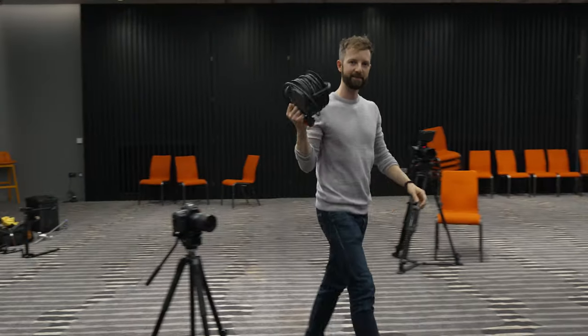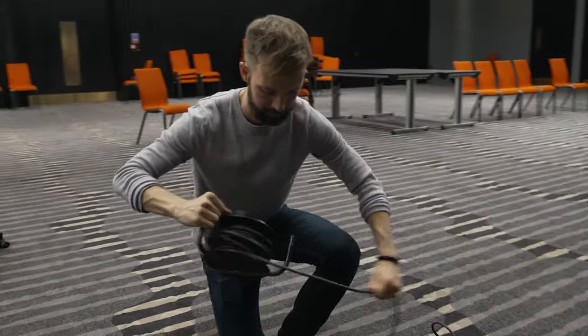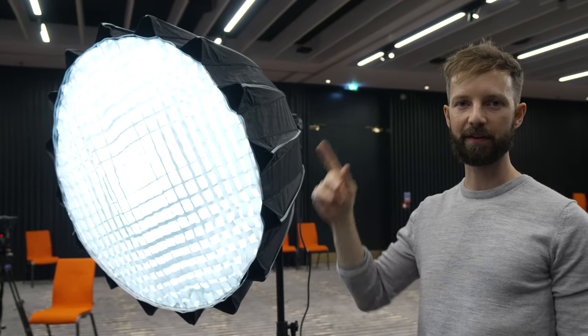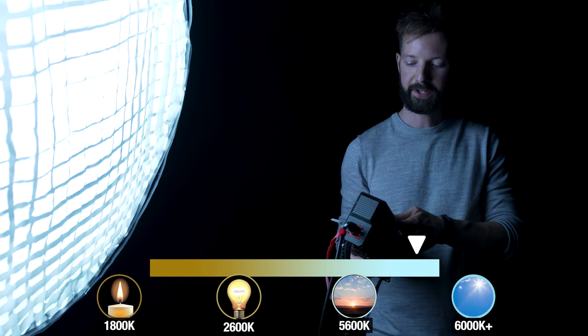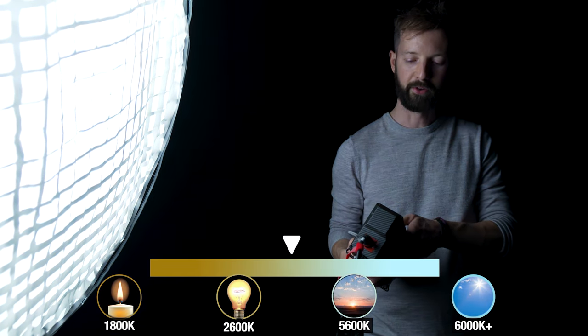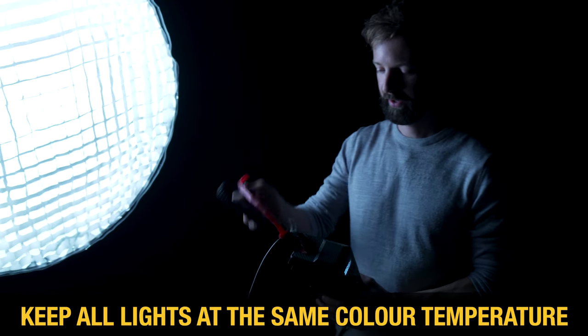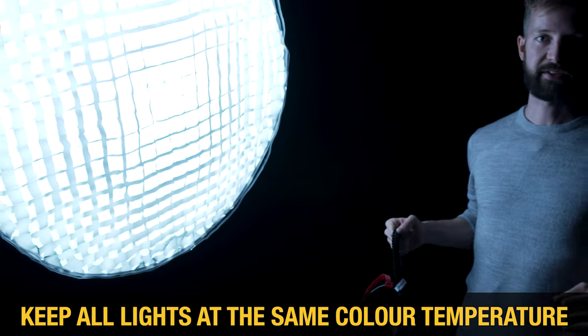Something always worth having is an extension cord — too many times I've forgotten it. So I've got my key light set up. The nice thing about this light is you can change the color temperature — we can go from warm tungsten up to nice blue daylight. What I'm going to do is keep everything at 5,600 Kelvin, which is roughly daylight, and make sure that all the lights are at the same color temperature.